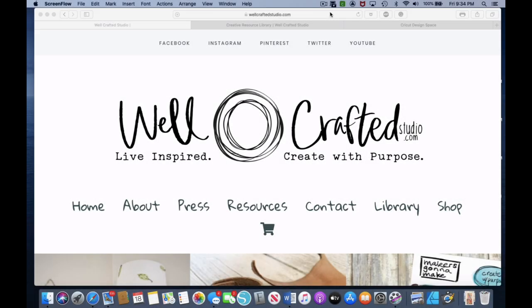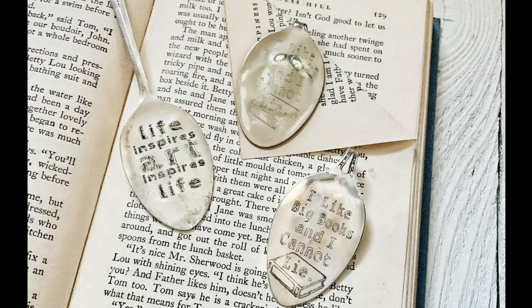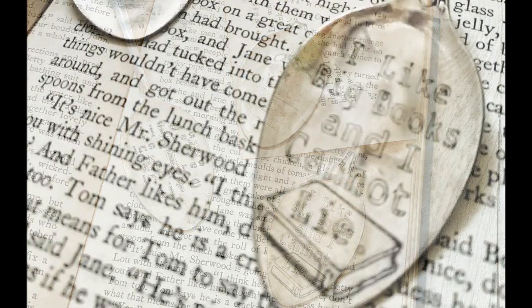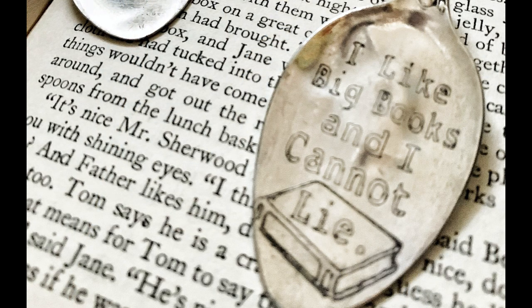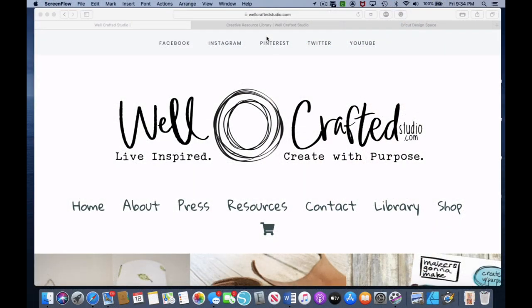Today's tutorial is one I'm super excited to show you guys. We're going to be using the Cricut Maker's new engraving tool to engrave silver spoons. We're going to be making a bookmark, and there are a couple of challenges we have to overcome — one being that we need to size the spoons appropriately in order to engrave on the middle of them.